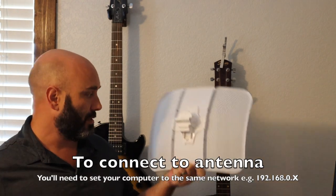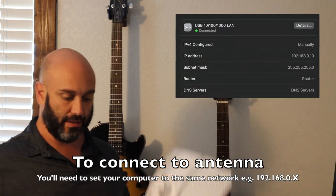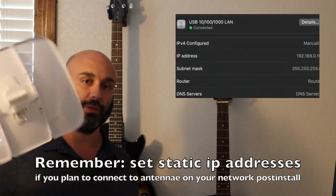Don't forget — unless you want to do it again — go ahead and mark these. I've marked this one as AP for access point and this one I've marked with a C for client.